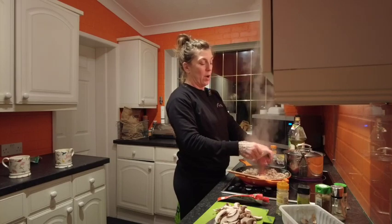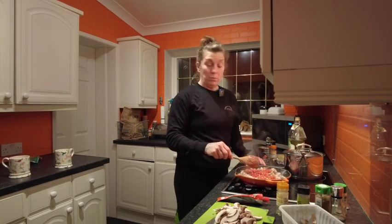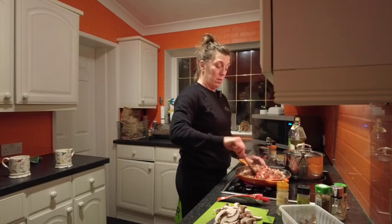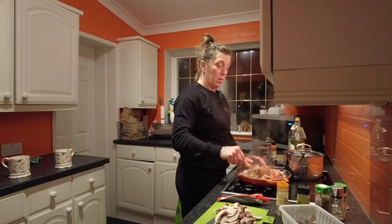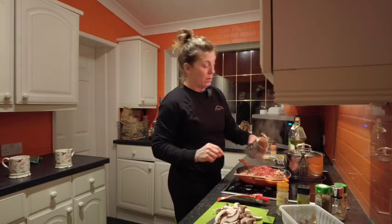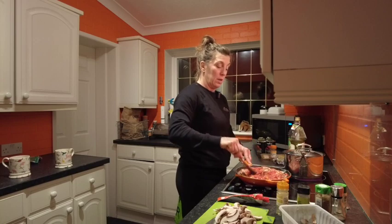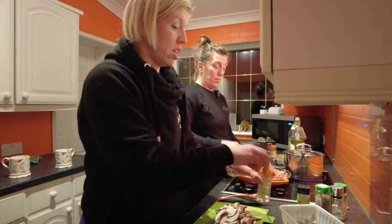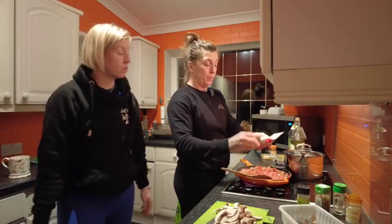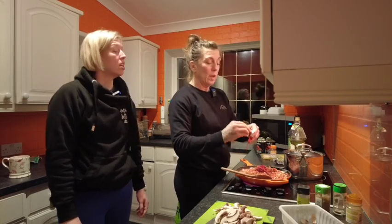I'm putting the canned tomatoes in - we've got chopped tomatoes. If we're on a budget, Roger's Wholesale Foods in Poole - I think he has one in Southampton and one in Manchester. He buys stock that's just about to go out of date from shops and sells it really cheap. It's sell-by, not kill-by. I've put two cans of chopped tomatoes in. I've got a little wedge of tomato purée I'm going to chuck in - just eyeball it.